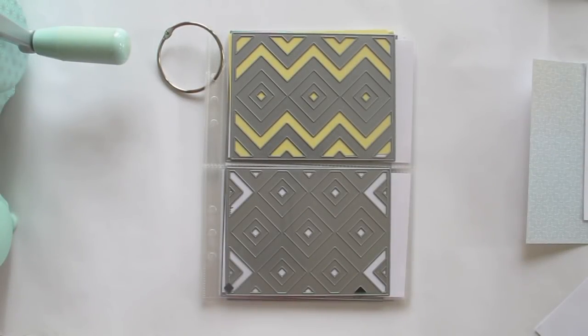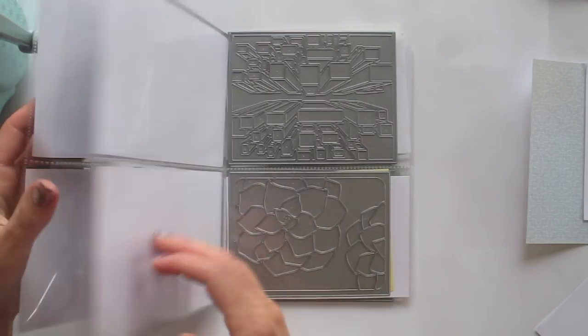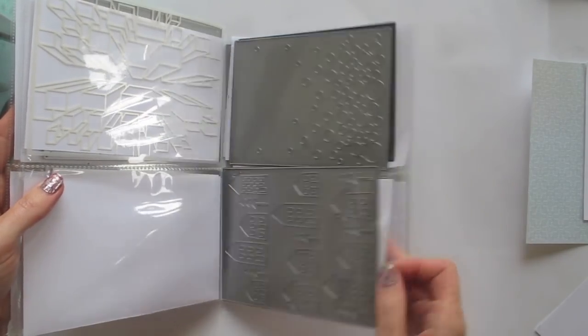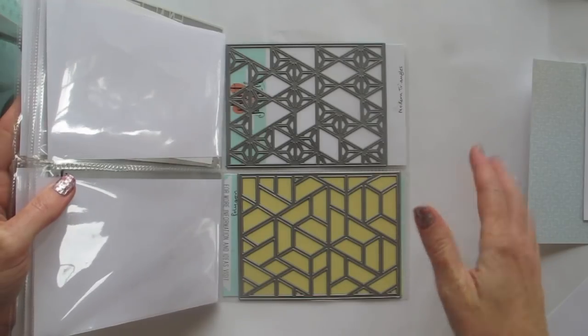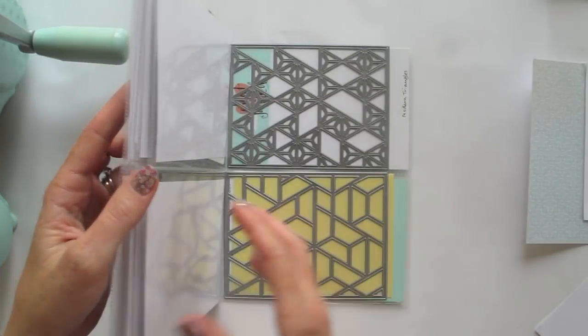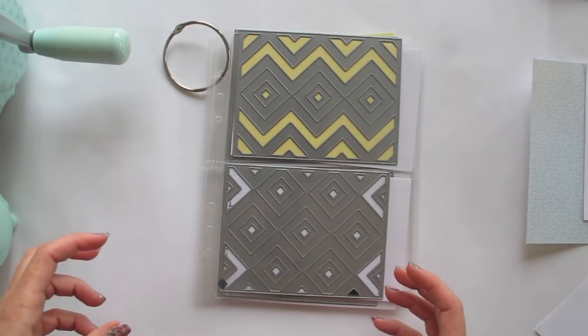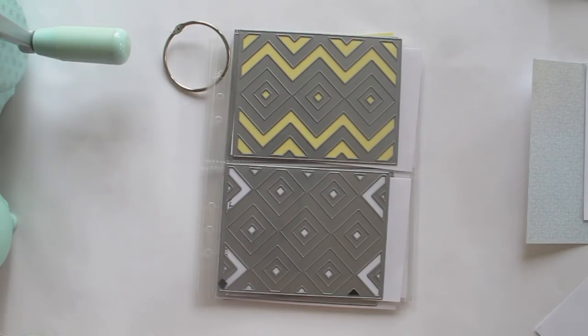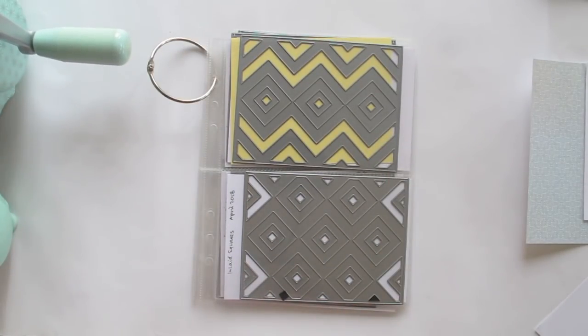Hi guys, it's Natalie here today. In my video today I thought I would share with you just some of the ways that you can use cover plate dies. Neat and Tangled come out with these awesome designs nearly every month that make great cover plate dies, and this is my collection. I store all of mine in pocket pages — six by eight with two pockets — so they fit the cover plate dies perfectly and make it easy to flip through. I've come up with seven different ways to use them, and I would love to hear your ideas so make sure you pop them in the comments.